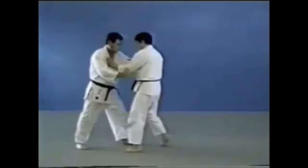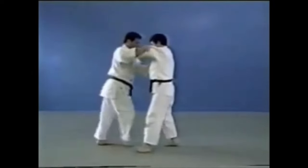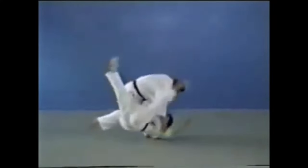You have hand techniques that involve the leg — one of them being Tai Otoshi, and you have Yama Arashi — but it's mostly hand work. So there's a distinction between techniques where the hand dominates and those where the leg dominates.